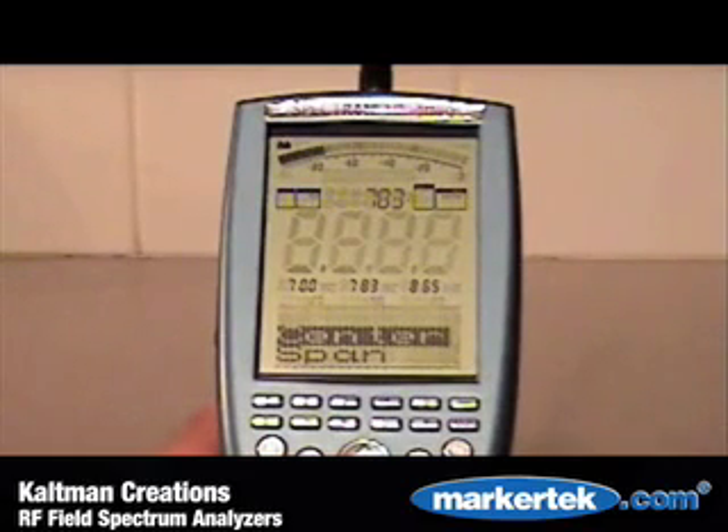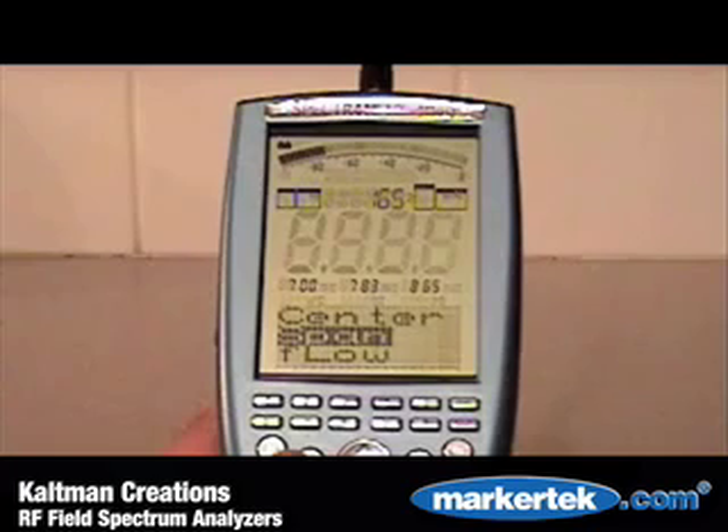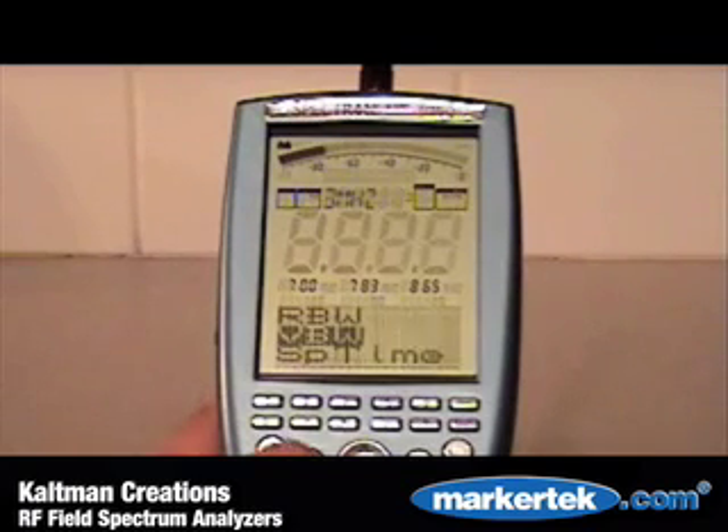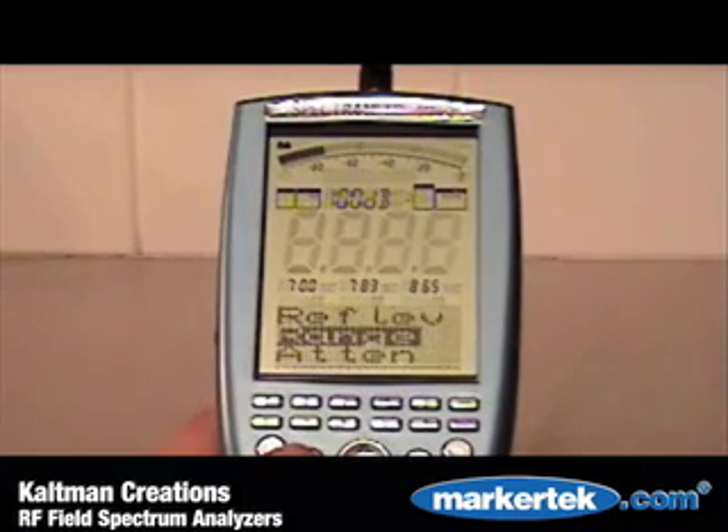Extensive menu items include center frequency selection, span, automatic center frequency calculation, bandwidth, sample time, reference levels, units of measure, data logging, attenuation, and selection of other parameters and adjustments.